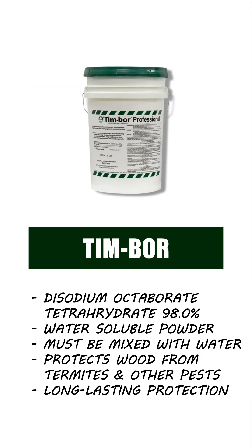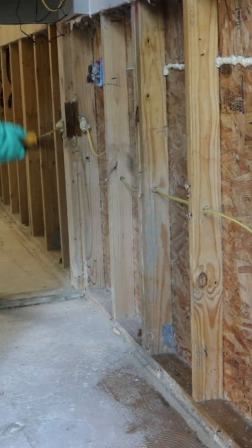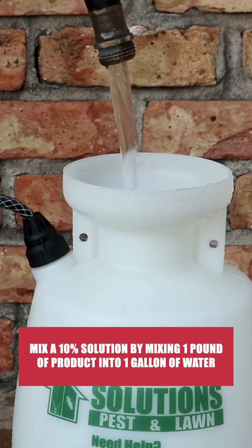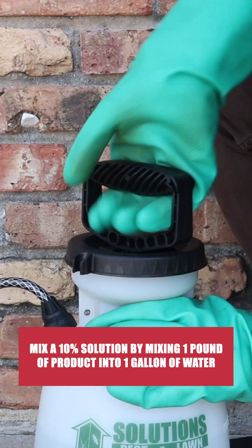Next, apply a product like Timbor. Timbor is a versatile, wettable powder that can be applied to protect wood from insects or fungi. For general liquid spray applications, mix a 10% solution by mixing one pound of product into one gallon of water.